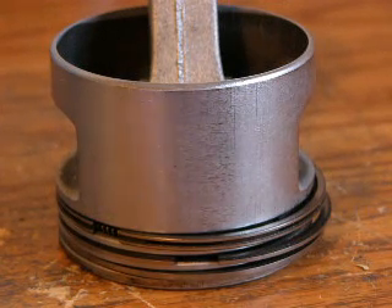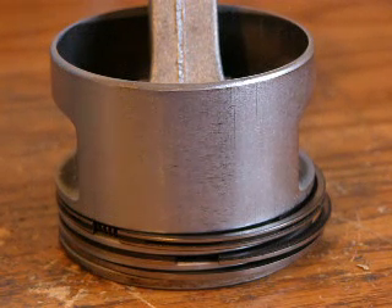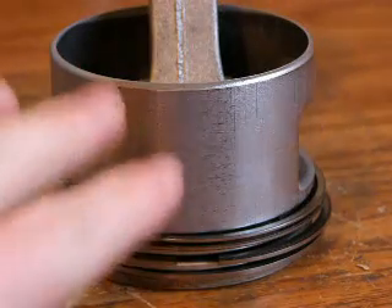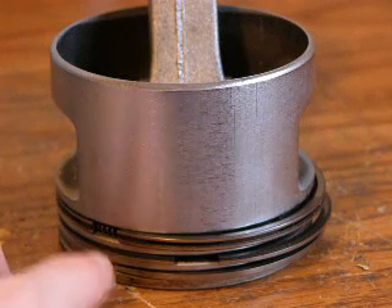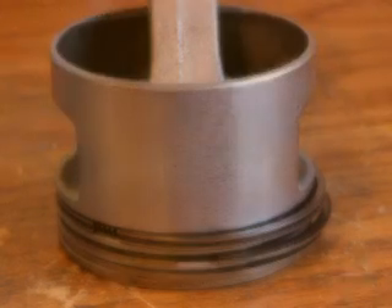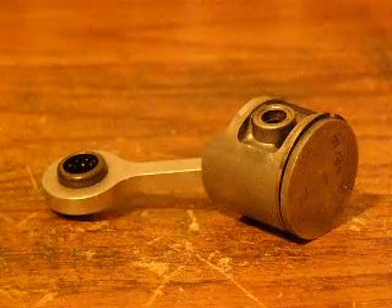The third one, which is the top one — the big fat one — is called the oil control ring. As the engine is running, oil splashes up from the bottom of the piston, and that ring stops the oil from going past into the combustion chamber.